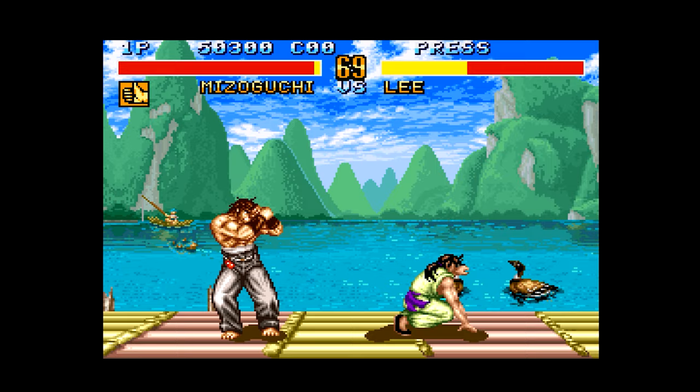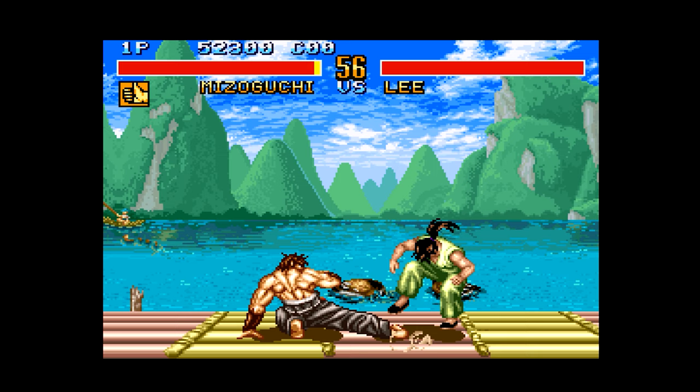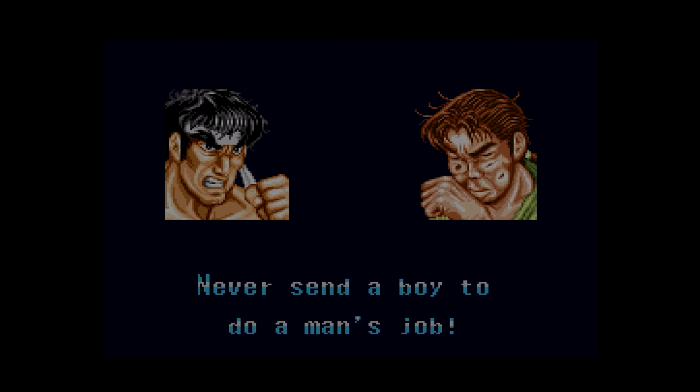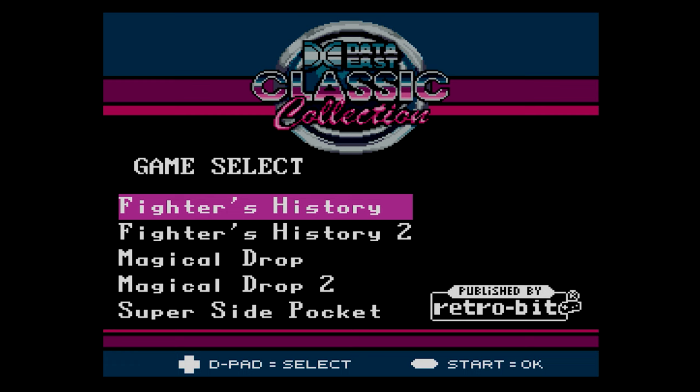I'm not sure it ever came out in the UK though. But now it has, courtesy of RetroBit — so nearly 30 years later, you can finally play this on your PAL SNES. And we're all thankful for that. So Mizuguchi wins — he always wins. He was like the most popular character in the arcade, that's why the sequel was basically named after him. But I always liked the guy with the lightning thing on his chest — Lightning Boy. He's not in the sequel, he's in the first one.